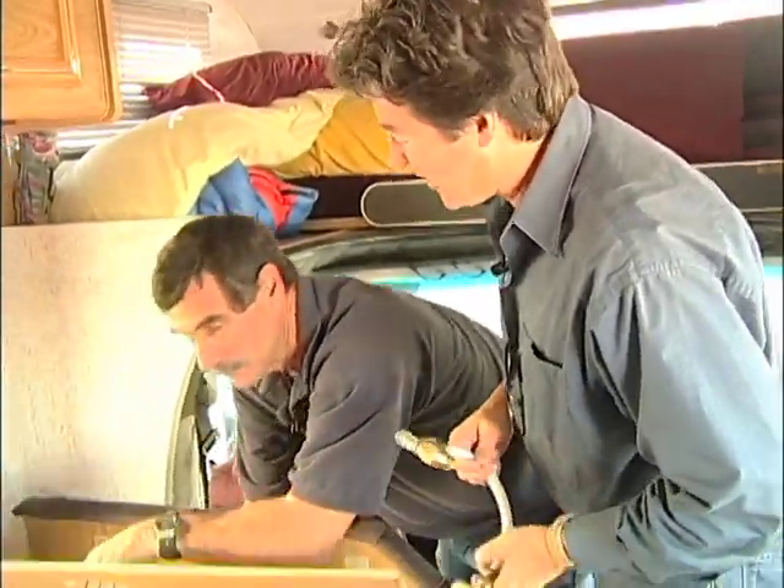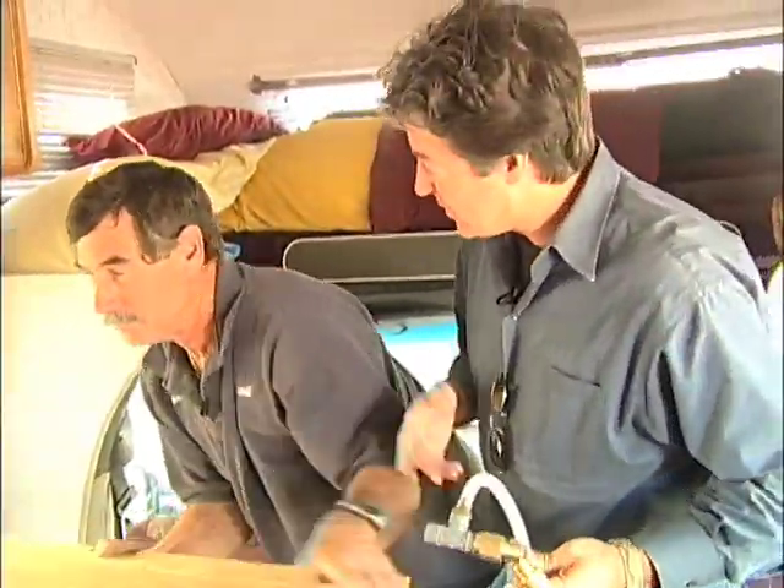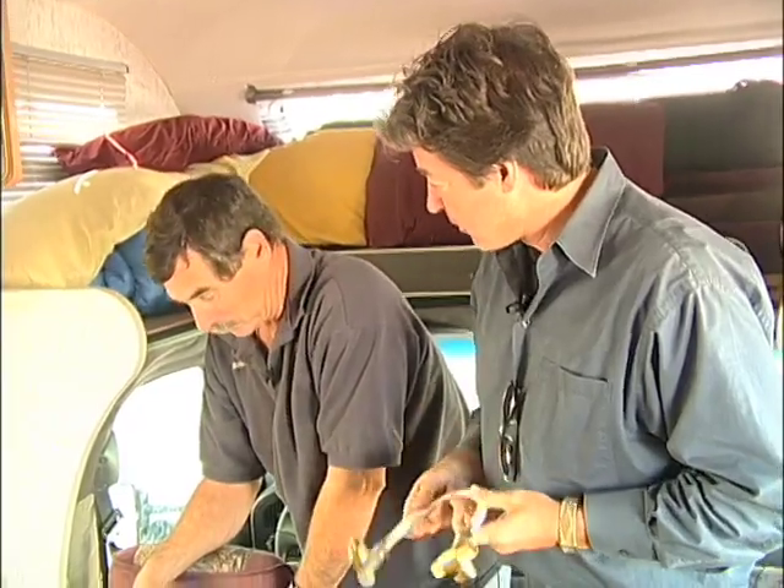Hi, and welcome back to the show. Today in our how-to project, Bill's already busy here because we're going to be installing this — it's a water heater bypass kit for winterizing the rig.